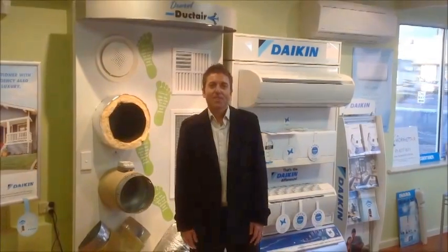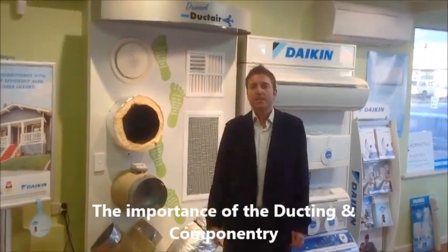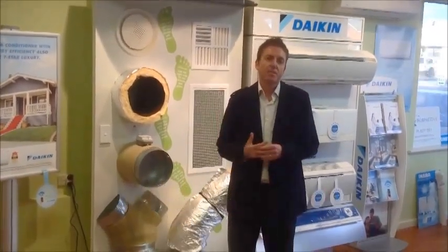Hi, I'm Shane from Morfet Air. In this video we'd like to talk to you and let you know about the ducting and the componentry — all the stuff that's up in the roof space that you generally don't get to see.